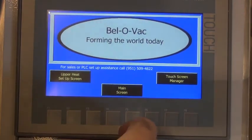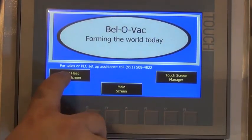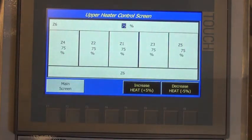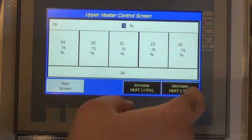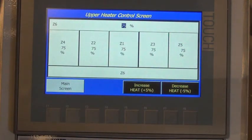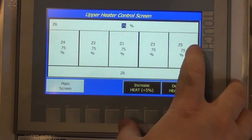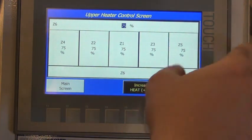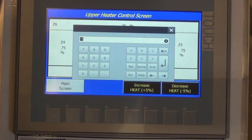This is the opening screen. From here we can go to our heat setup. Shown here is a diagram of the oven, and each one of these zones corresponds to a zone within the oven itself. From here you can independently change zones by pressing into that zone.